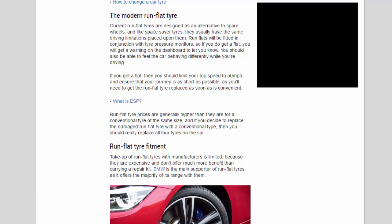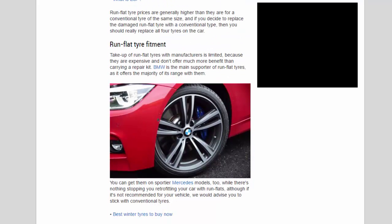If you get a flat, you should limit your top speed to 50 miles per hour and ensure that your journey is as short as possible, as you will need to get the run-flat tire replaced as soon as is convenient. Run-flat tire prices are generally higher than for a conventional tire of the same size, and if you decide to replace the damaged run-flat tire with a conventional type, you should really replace all four tires on the car.